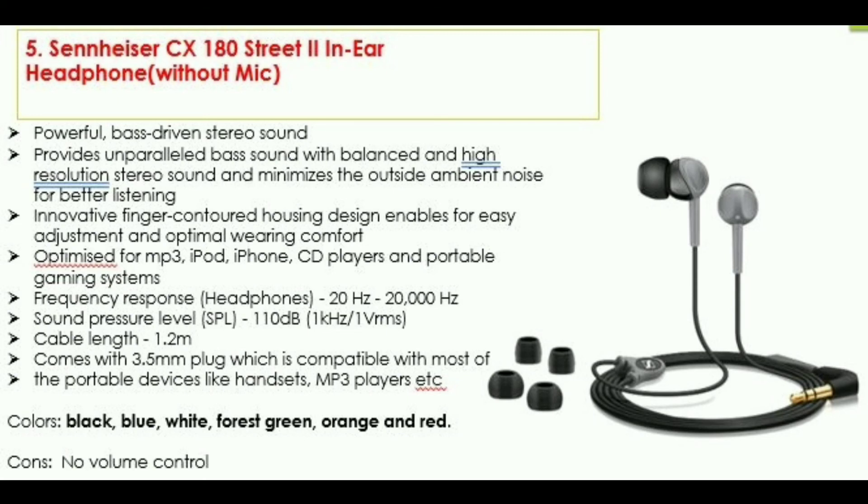I have reviewed 5 headsets with great sound quality and magnetic ear options. There are many options available. If you like the video, please like, comment, and subscribe. Click the bell button. I will see you in the next video. Bye!